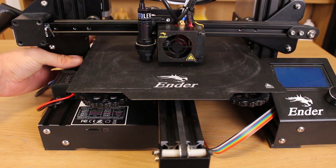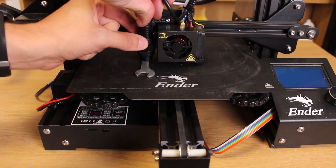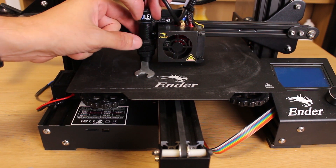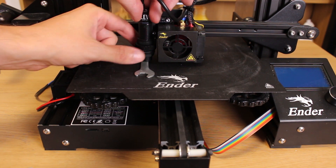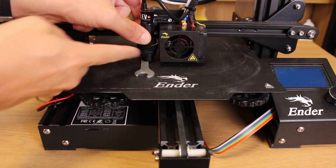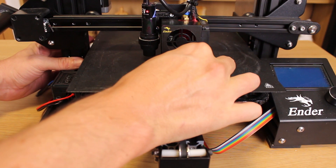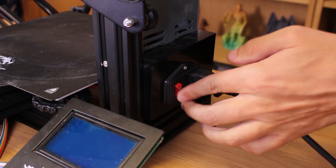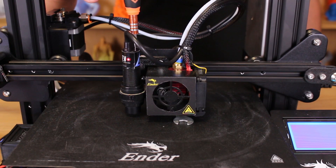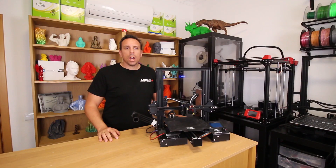Now we lower the nozzle on the Z axis until it touches the bed. Then we put this tool that is approximately 2mm under the sensor and tighten the sensor nuts. This measurement does not need to be exactly 2mm — around 2mm is fine. Then lift the nozzle and place the tool under the nozzle, and move the nozzle down until it touches the tool. Power on the printer. With the screwdriver, turn the small screw on top of the sensor clockwise until the red light turns on, then turn in the opposite direction until the light turns off, then rotate back until it lights up again. Now we have our hardware ready.